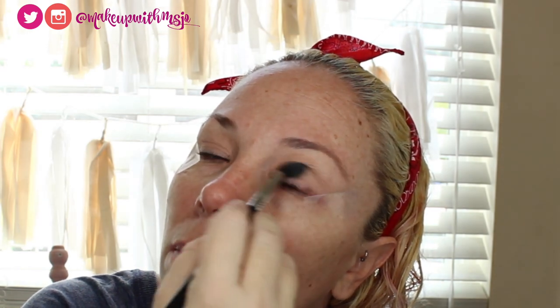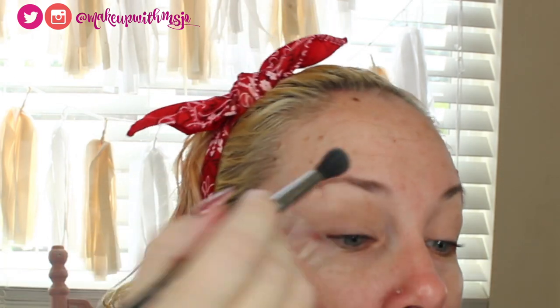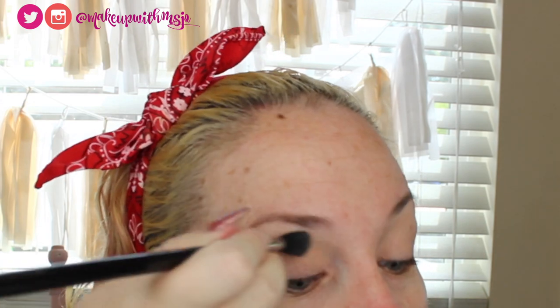For the eye look today I want to go from orange to yellow, then into pinks — we'll see how it goes. I've got my transition shade in there; it is pretty light so it doesn't make a huge difference, but it's down in there.